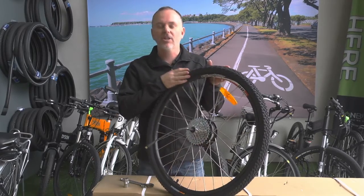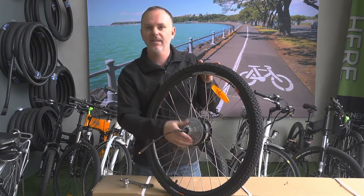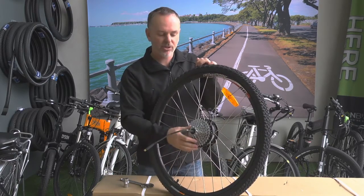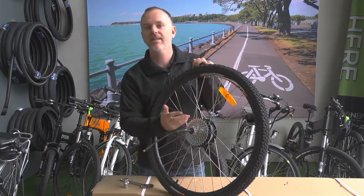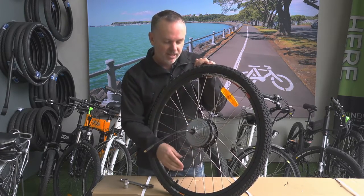In this short video we're just going to show you how to remove the freewheel of an electric bike hub. You'll typically find these screw-on type freewheels on our Hardtail electric bike and also our 26 inch folding mountain bike.